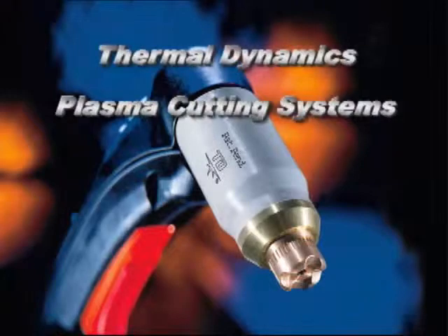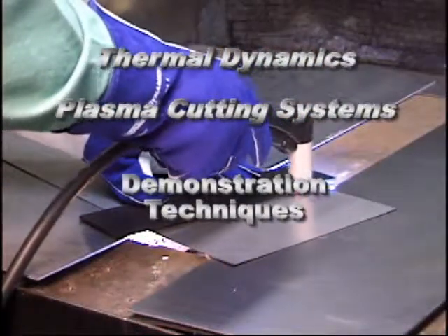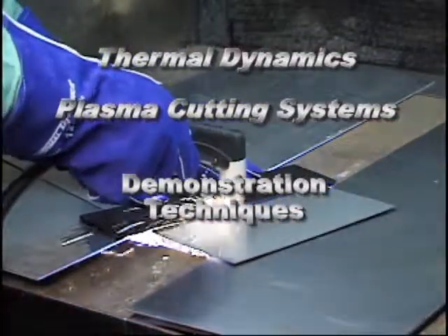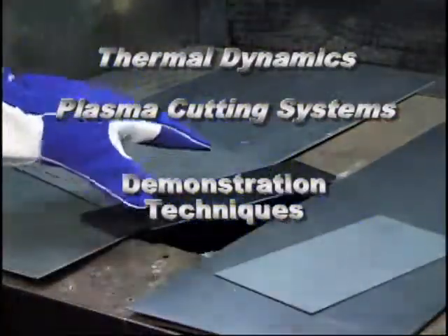Hello and welcome to the Thermal Dynamics video on demonstration techniques. The purpose of this video is to illustrate the proper method of demonstrating a Thermal Dynamics handheld plasma cutting system.